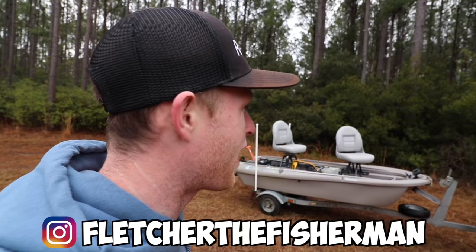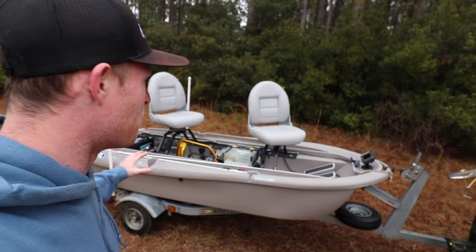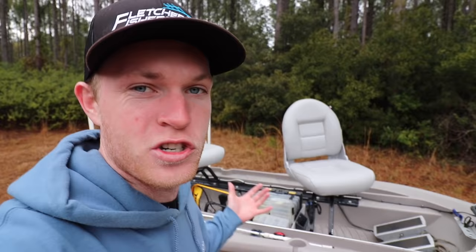What's poppin and welcome back to another episode of Fletcher the Fisherman. If you've been watching the channel for a while, you know I use this boat like crazy right here behind me, and that is why you're probably clicking on this video. But if you're new to the channel, welcome to the coolest little pond boat that you've ever seen. You can put this thing in ponds, small lakes, rivers, big lakes, ocean — it doesn't matter. This thing can handle it all. It is probably one of the coolest boats that I've ever had the pleasure of using, owning, and fishing out of.